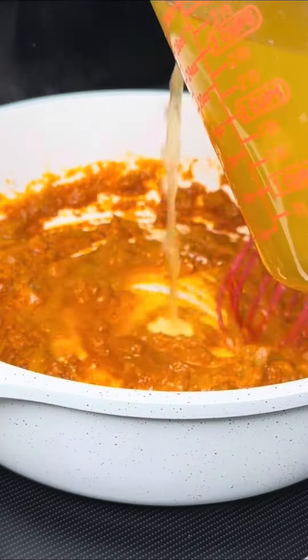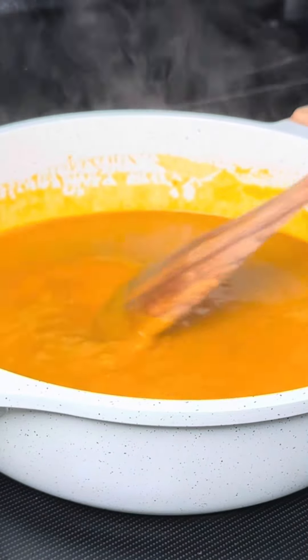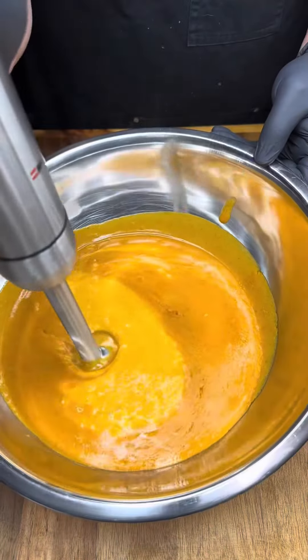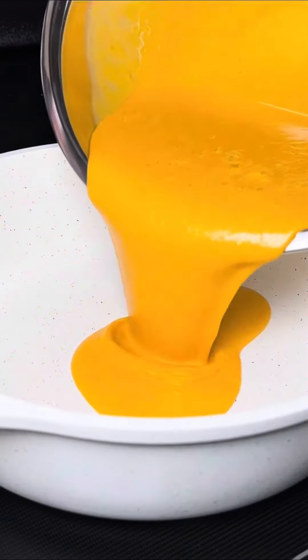Gradually add the chicken stock so it doesn't form any clumps, then cover and simmer on low heat for 20 minutes. By the time we're done, we should be looking for this consistency right here. Transfer to a mixing bowl and use an immersion blender to blend the mixture until smooth, then transfer back to our pan.